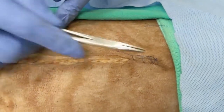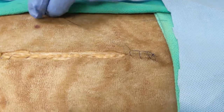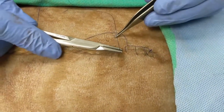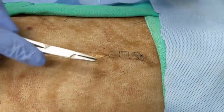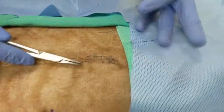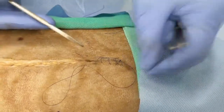With practice, you'll likely be able to take a single needle pass through both edges of the incision. However, if you're having trouble getting really precise needle placement, it's best to come out in the middle of the incision and turn that single bite into two separate bites — one on one side of the skin, come out, and then one entering the other side of the skin.